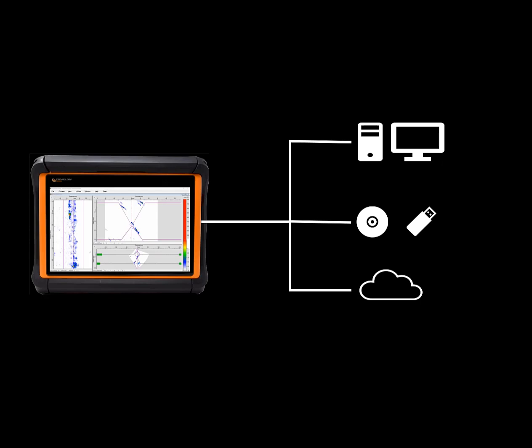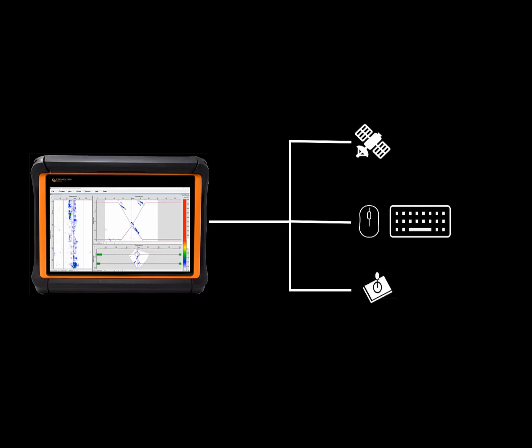The FSRX2 can be connected to a range of external support devices like external USB data storage devices, file servers, GPS modules, mouse, keyboard and joystick.